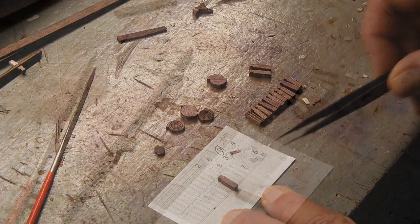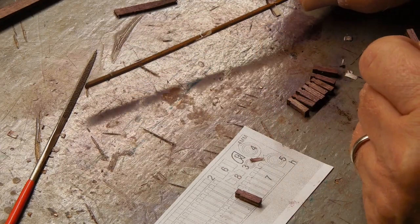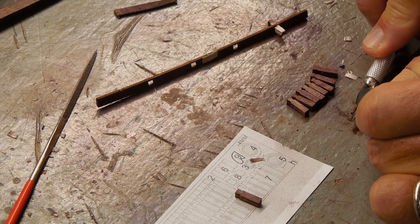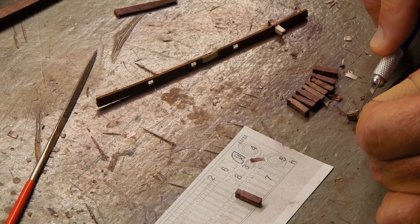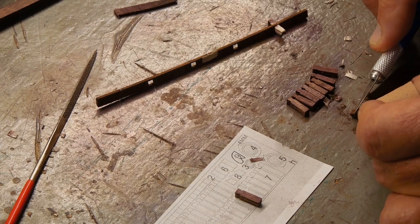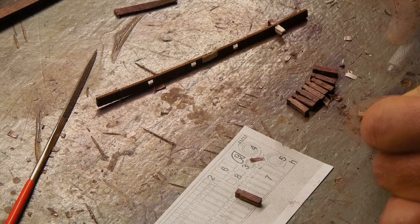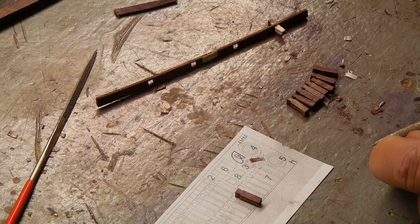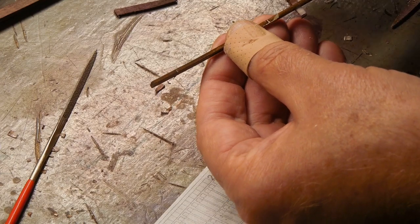Something to be aware of regarding these H1 parts that will go on that rail: I am having to shave the edges to get them to fit. I've just been taking the knife and slowly taking some off all four sides, and then I'll sand just a little.